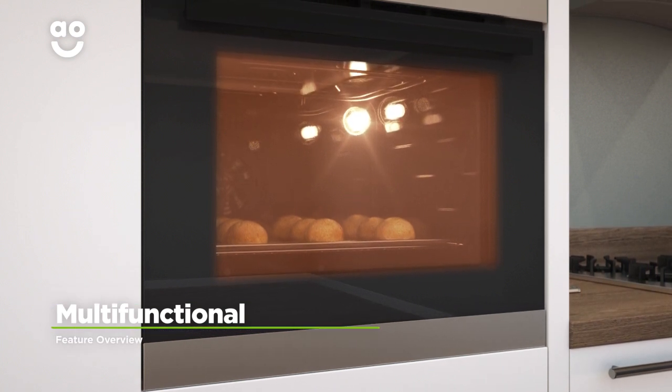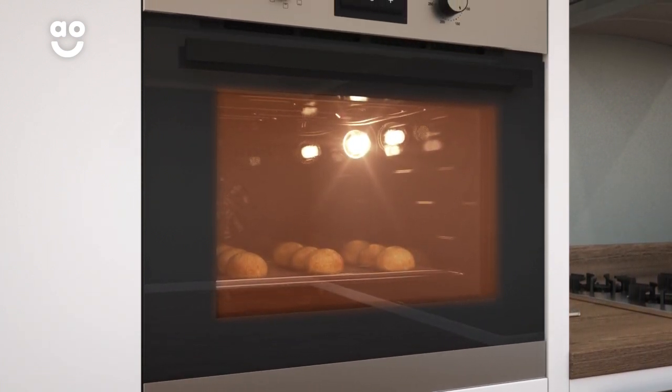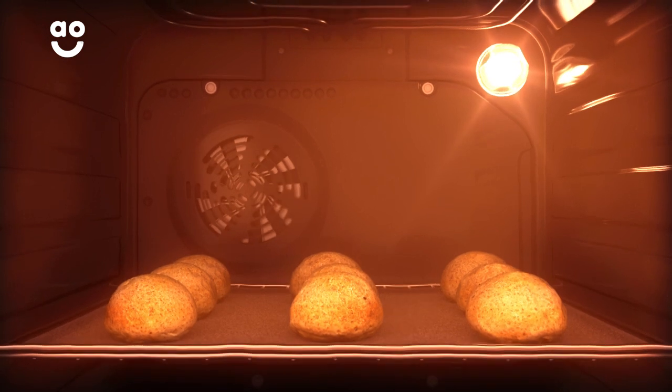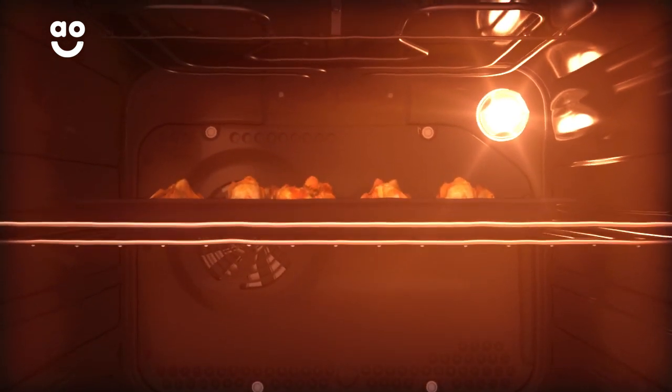As a multifunctional oven, this model has more than one cooking function to give you greater flexibility in the kitchen. With a simple twist of the dial, you can select one of the eight functions. So whether you choose conventional for baking or turbo grilling for roasting meat, you'll always get perfect results.